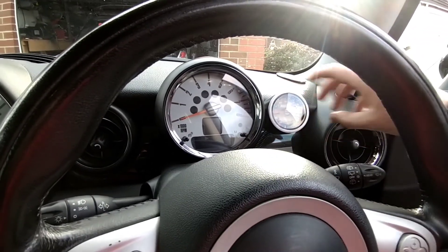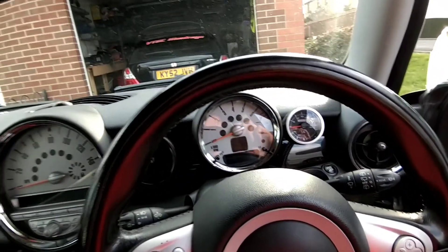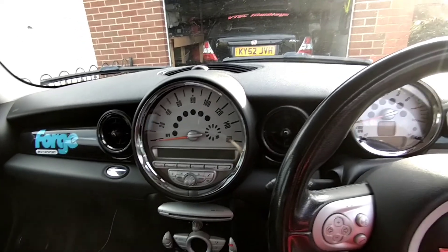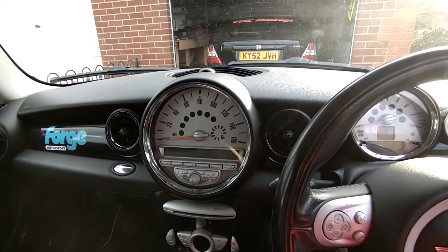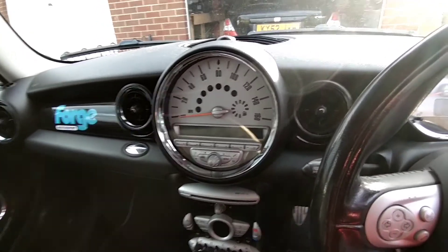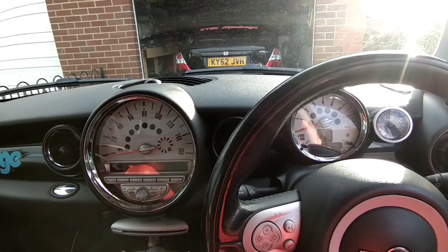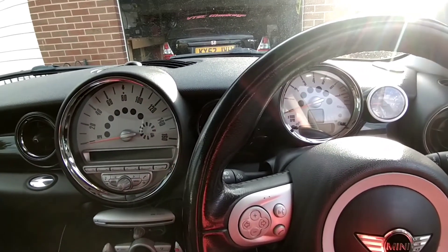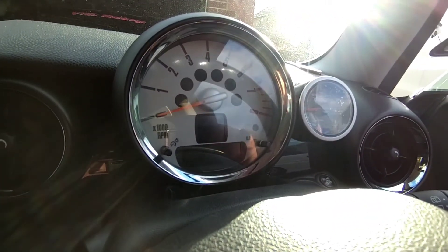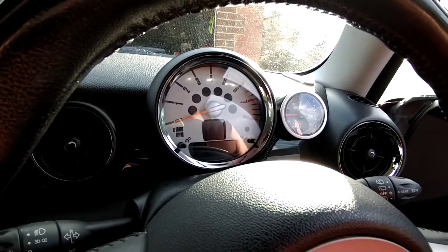Personally I'd have had the gauge in one of the vents, but this isn't my car — it's my dad's, who is a member of the Westest Modified crew. Believe it or not, he's nearly 60 and he thrapes his cars more than we do — he's an absolute bellend, but that's part and parcel of being part of Westest Modified. You've got to have fun and love your cars. Lovely gauge fitted today courtesy of me for the old man — he loves it, he loves the boost.